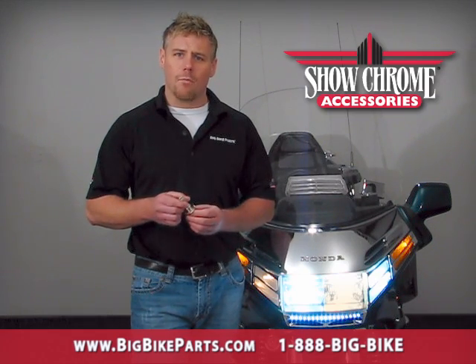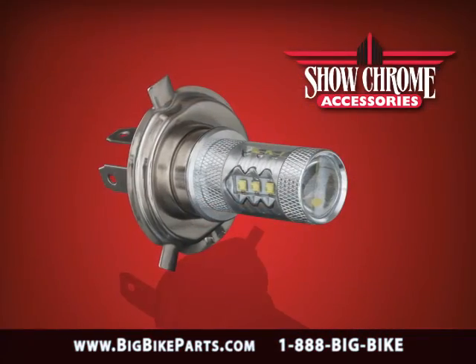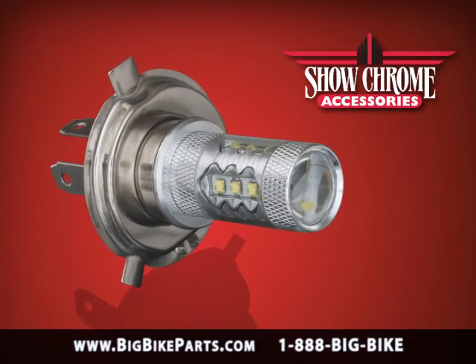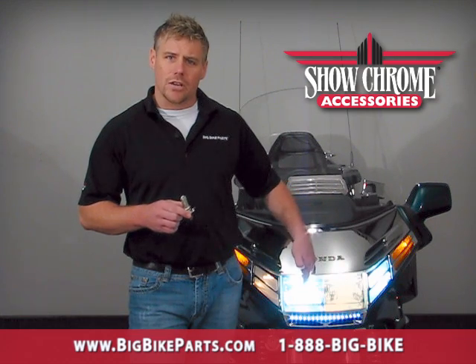This H4 style bulb offers 16 individual LEDs with 5 watts of output per LED, for a total output of 80 watts. It only has a half amp of power draw, which will allow you to reduce the power draw from that of your stock halogen light into your LED.